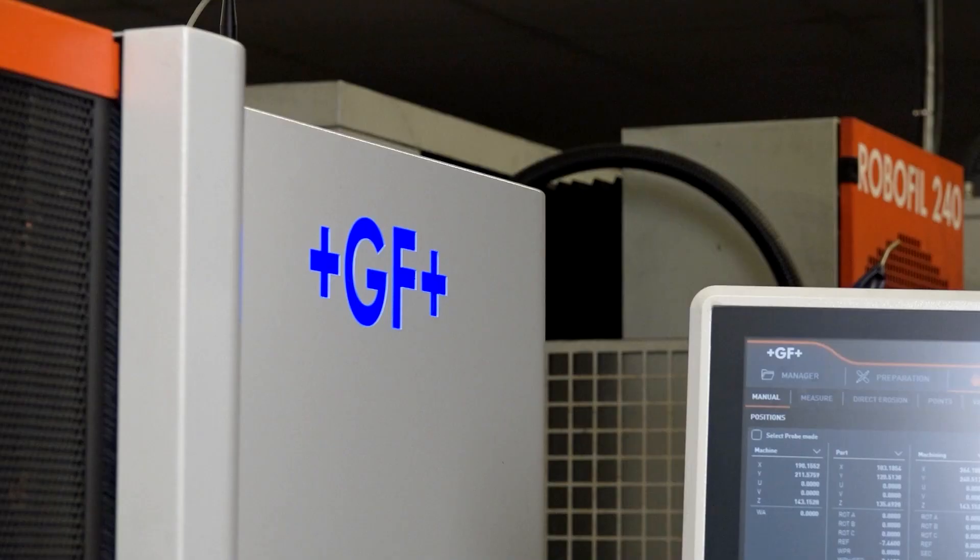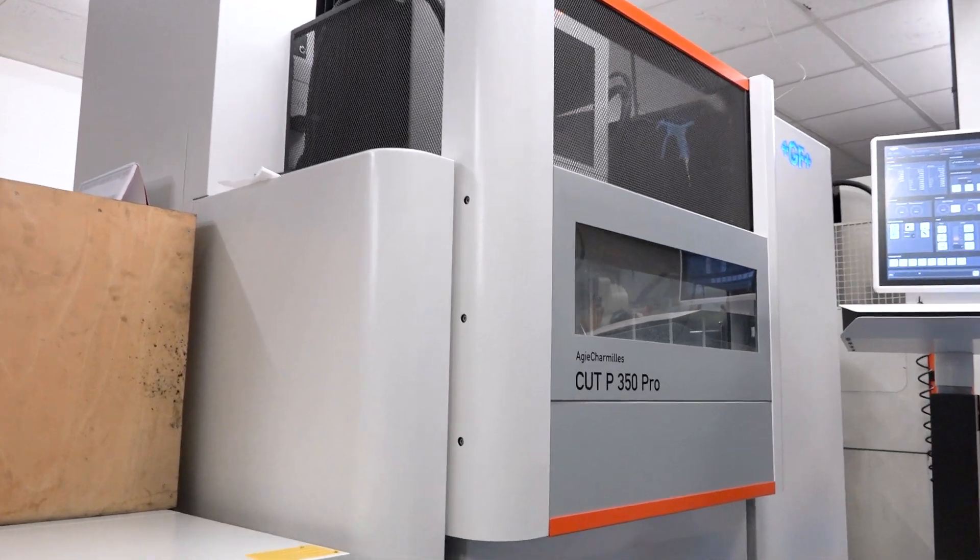My name's Cal Malderson and I'm in charge of the EDM department here at Meclam Precision. This is the Cup P350 Pro with the ISPS spark track technology on it, turbo tech, the new Uniqua software, and the iWire technology.